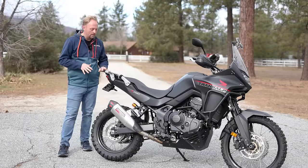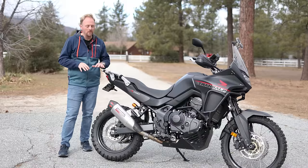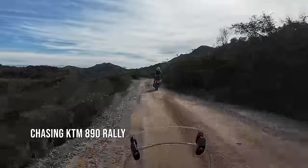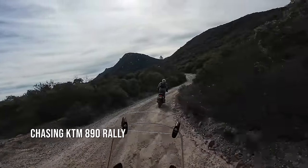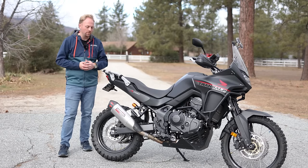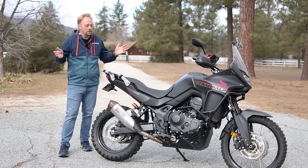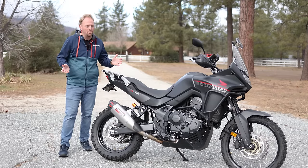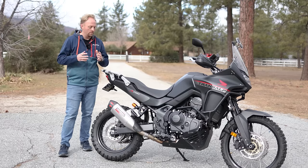I've been riding the Transalp for a couple of weeks now since I finished the upgrades. The suspension is the big upgrade here — the big expense that transforms the bike the most. People want to know: is it worth it to spend so much money on aftermarket suspension? It's over a third of the price of the entire bike. For most people — no. Obviously not. If you want that level of performance, you're probably not buying a Transalp anyway; maybe you're buying a KTM 890R or a Touareg 660.